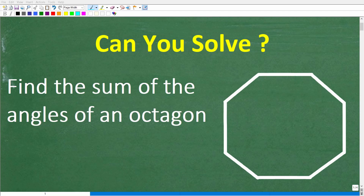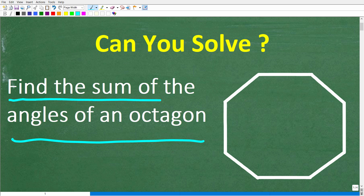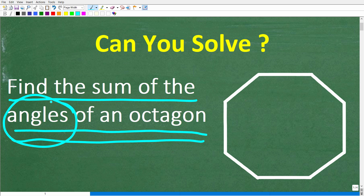If all you know is some very basic geometry, that may be just enough to answer this question. Let's take a look at the problem. It says find the sum of the angles of an octagon — specifically the interior angles. We want to find the grand total or the sum of all these angles.